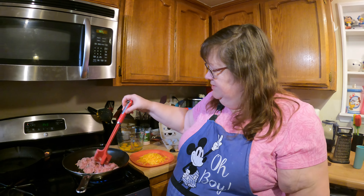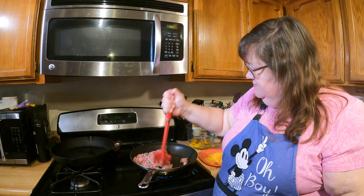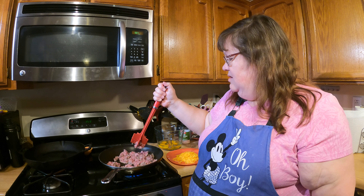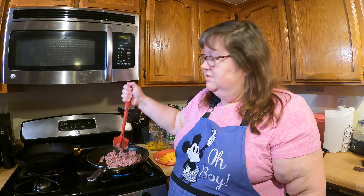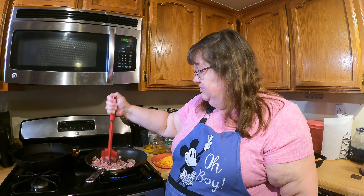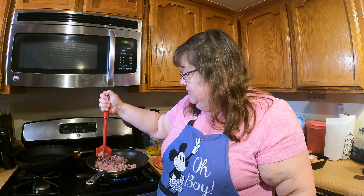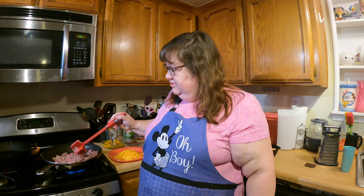Now we're going to mix up the sausage a little bit — it smells so good — just some basic pork sausage. Interestingly, at Walmart the store brand sausage was just under three dollars. At Albertsons it was almost five dollars for one pound chub of sausage. So it just depends upon where you shop.